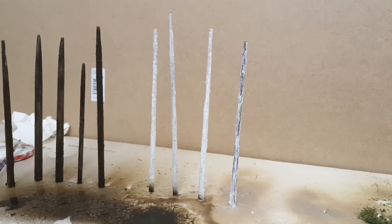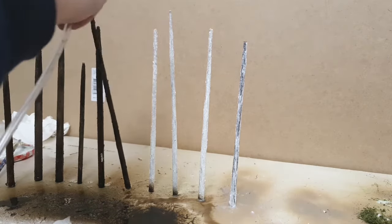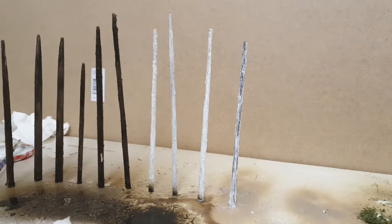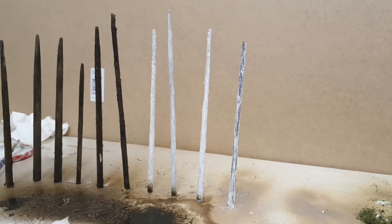I am very sorry dear viewers, but I don't have any footage from the making of the trunks. You see me spray painting them here, but I will tell you anyway how I made them. They are made out of wooden rods — I bought different sizes and different thicknesses.